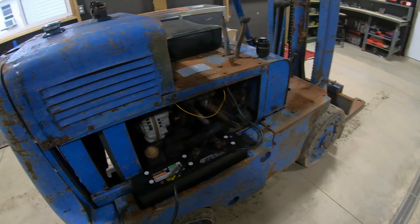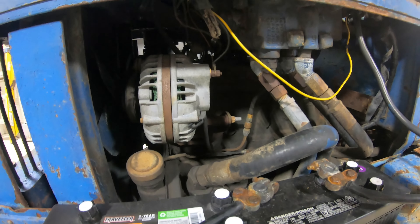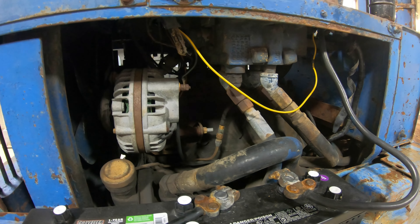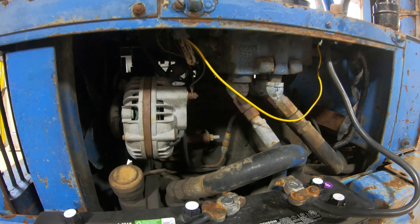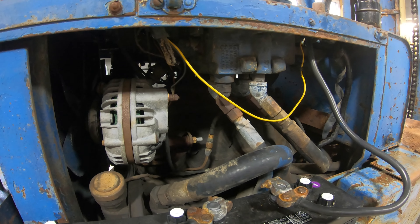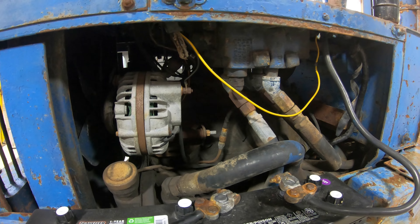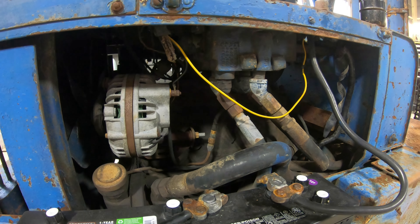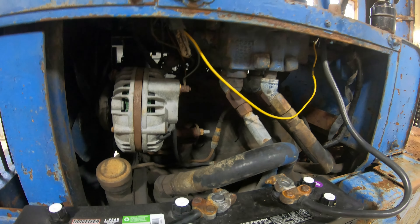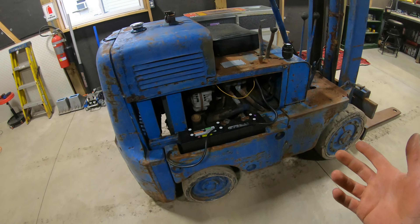As far as the motor goes, it's got an old Continental flathead four-cylinder. You cannot kill these motors. They say there are motors out there 70, 80 years old without even a squirt in the cylinders. 90% of the time all they need is a head gasket because the head warps over time or the head studs end up stretching. But as far as the block, the cylinders, the pistons, and all the bearings inside, they just never wear out. The thing runs really well.